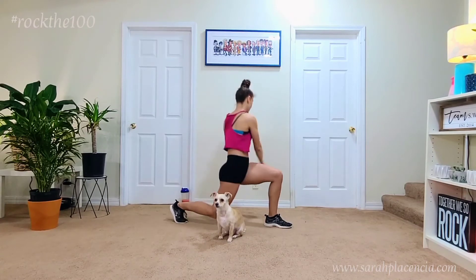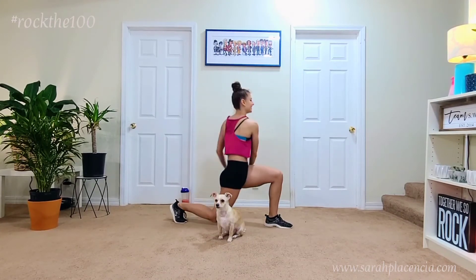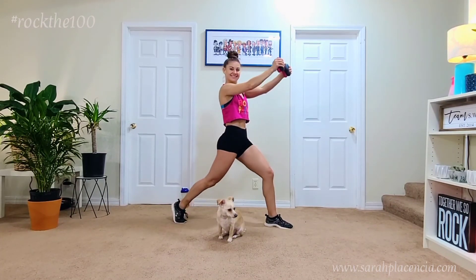It does not go over your toe, and as you come down you exhale as you bring the weights to your side, pulling your abs in and bending both knees 90 degrees. Rock this one out!